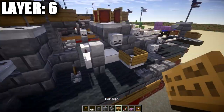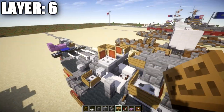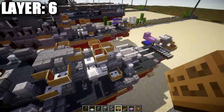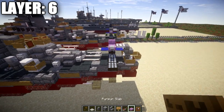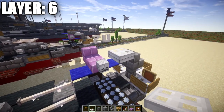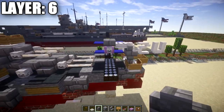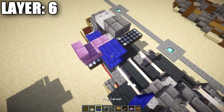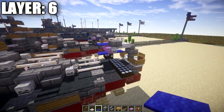For the remaining sides, place wooden signs, giving you these AA gun positions on top of the turret. Go back to the crane — place an iron trapdoor on top, followed by a stone brick slab coming off the iron trapdoor. Then place three blue carpet across the top to complete the seaplane. That does it for layer number six.